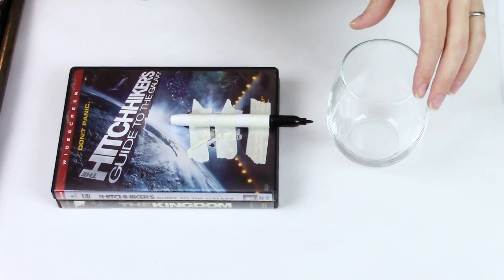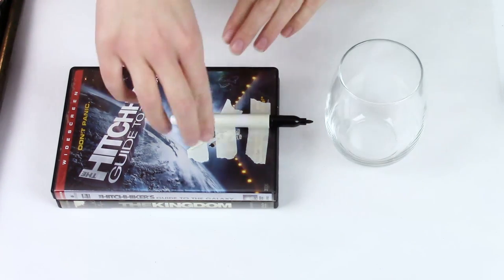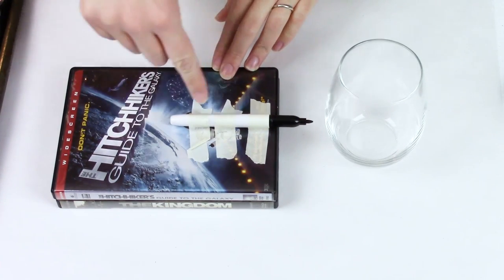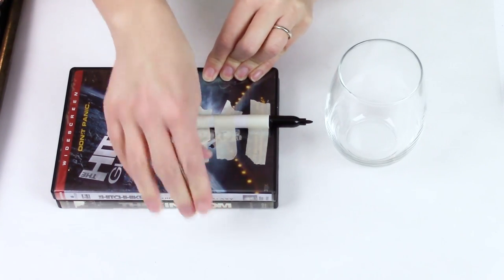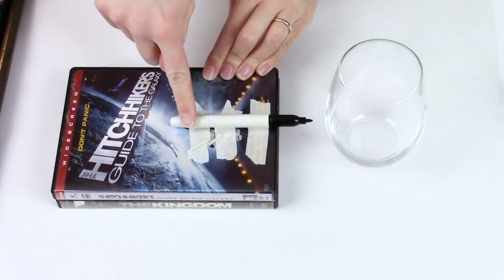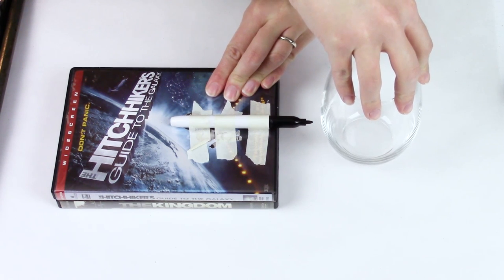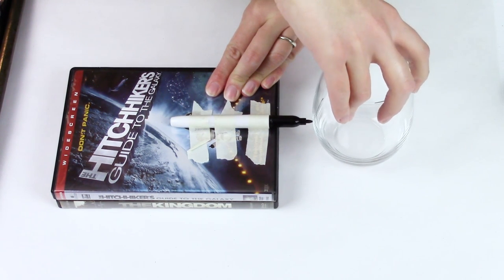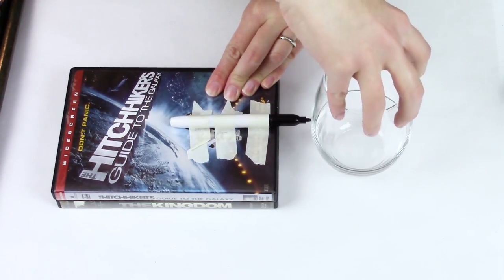The first thing you need to do is get a level line where your glitter is going to be. I have two DVD cases here — you can use anything you have around the house that's going to be tall enough and steady enough. I have taped a dry erase marker to the top. You hold the case steady and make your line all the way around with your dry erase marker.